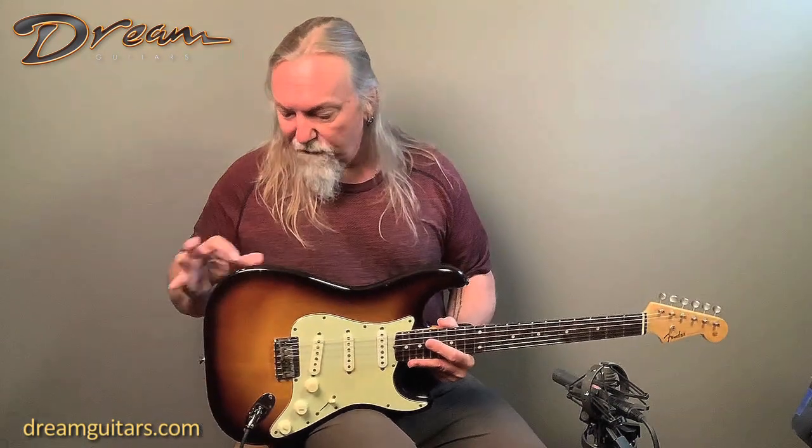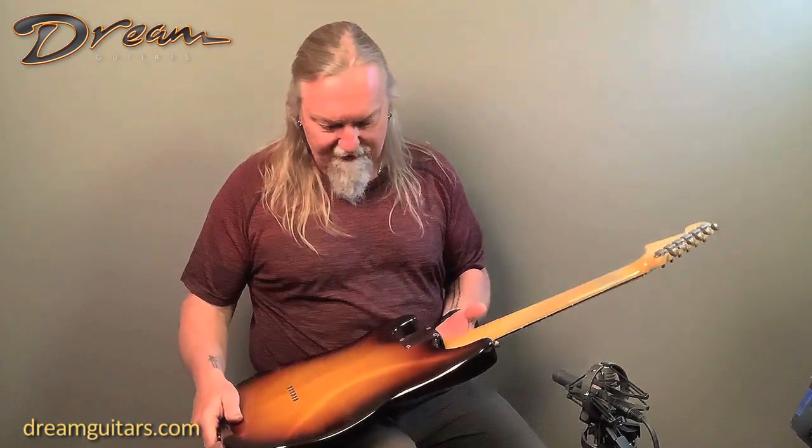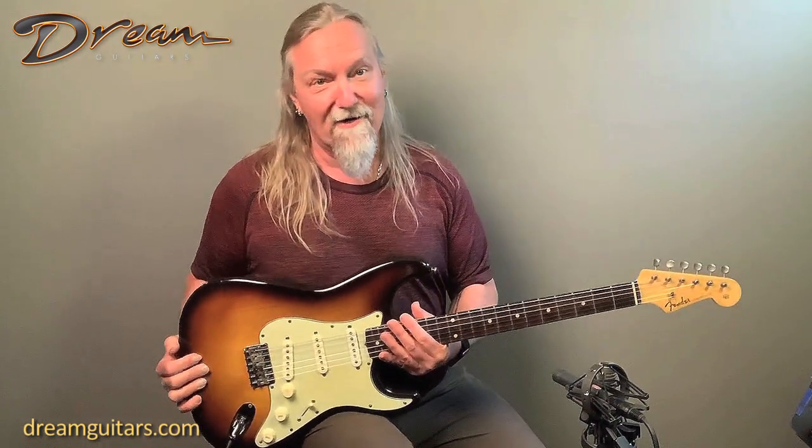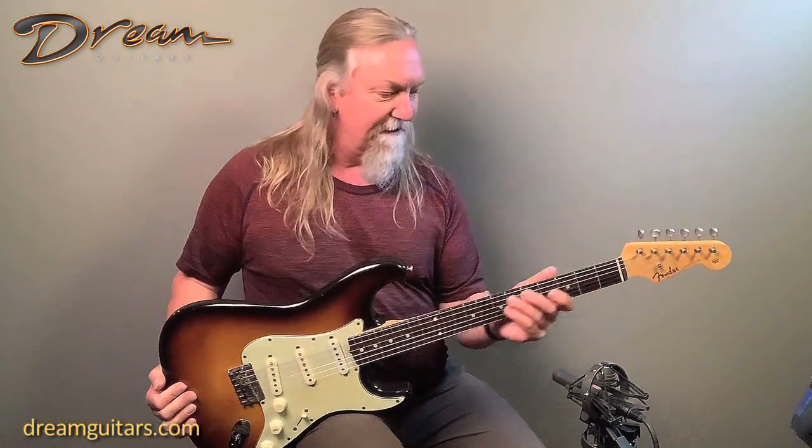Really beautiful condition. It's got a few chips and just a few little marks on it, but much fewer than you would typically expect from a '59 guitar. The neck is beautiful — it has that nice worn-in feel. The finish is worn in just the right places and just feels like an old pair of jeans.